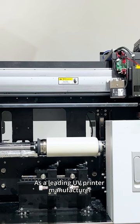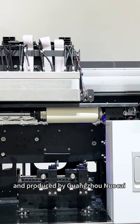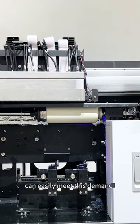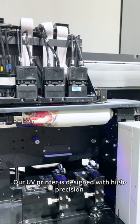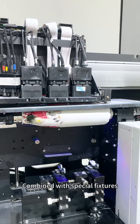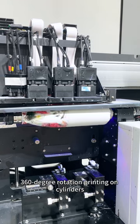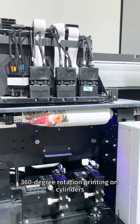As a leading UV printer manufacturer, the equipment independently developed and produced by Guangzhou Norkai can easily meet this demand. Our UV printer is designed with high-precision and high-drop printing technology. Combined with special fixtures, it can efficiently and steadily perform 316-degree rotation printing on cylinders.